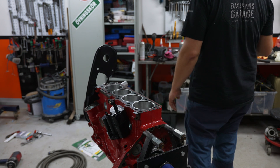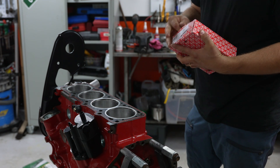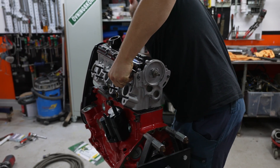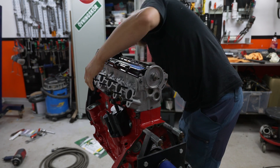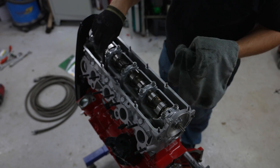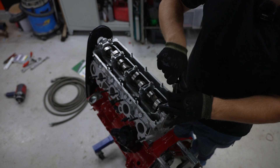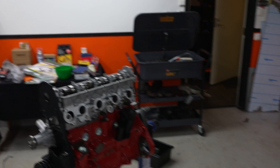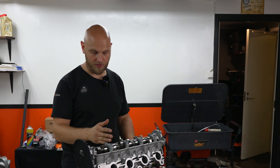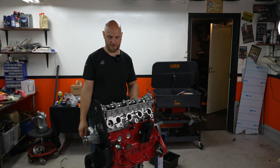The cylinder head looks good — nice and dry, no weird things going on. We've got brand new TTY ring bolts, just your stock bolts. Let's put it on — kind of an exciting time. Now let's put the bolts in and tighten this thing down. We're going to torque in stages: 30, 60, 90, and 150 Newton meters, starting from the inside and working outwards. We'll do that sequence four times.